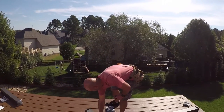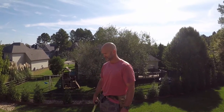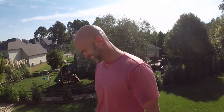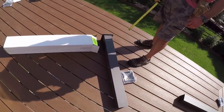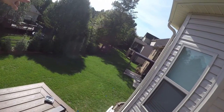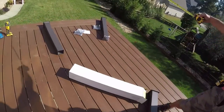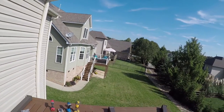All right, today we're putting in these posts and the rails that go with them. You can see that deck over there — that's the deck we did in a previous video. We're doing both at the same time and it'll end up looking like that one over there.